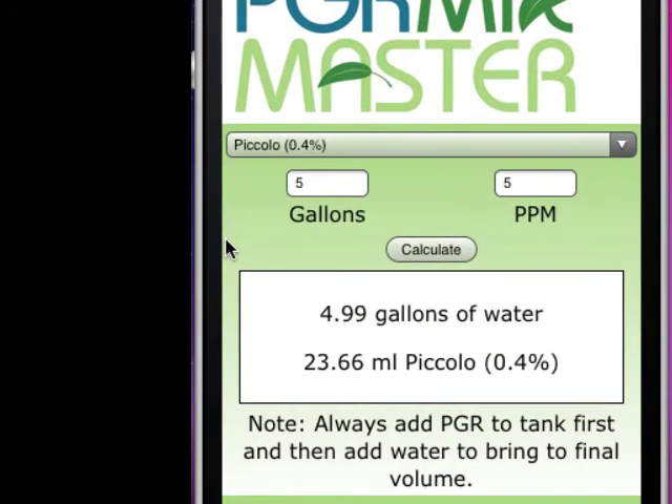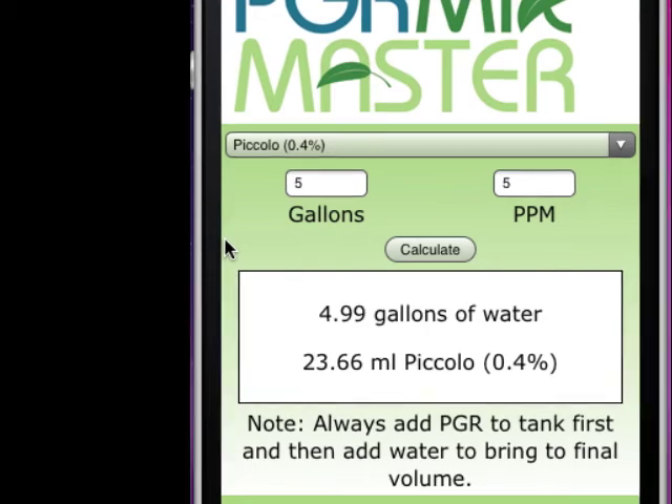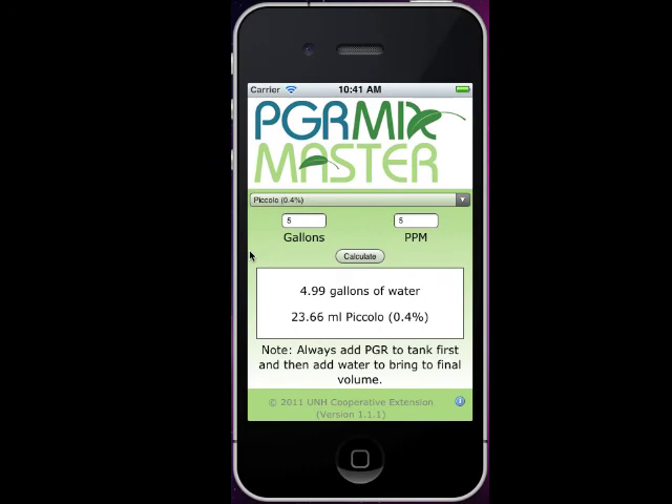That tells us that I need 4.99 gallons of water and 23.66 milliliters of Piccolo. You'll notice that it also has the active ingredient there next to the name of the PGR that you're using. So that is PGR Mixmaster — I hope you all download it and find it to be a useful app on your iPhone, Android, or Blackberry.